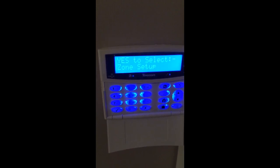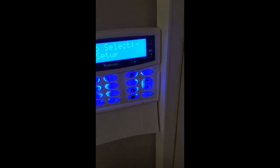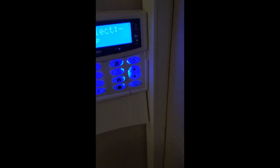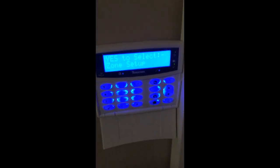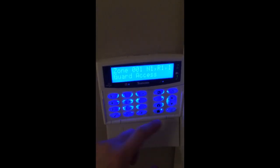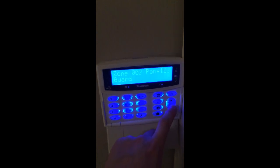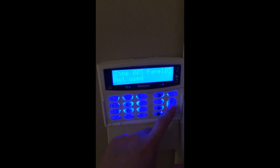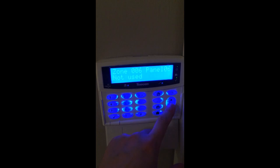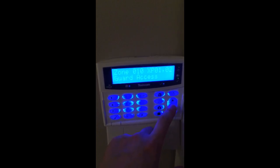We're going to add this wireless PIR into the system. I have already put it in and deleted it again, which we'll go through in this video as well. We're going to go into zone setup in installer mode and find our first available wireless zone. On these panels — the 64W — the first eight zones are on-board, so we can't use those. The next ones will be on the wireless expander side of things.